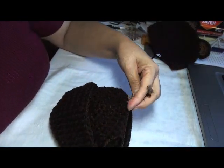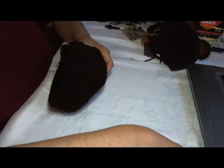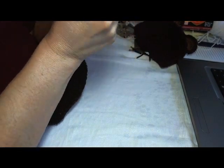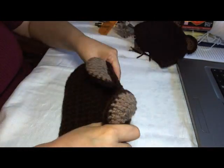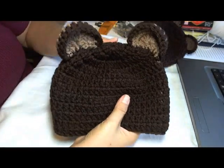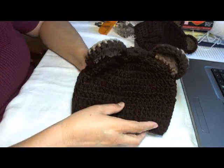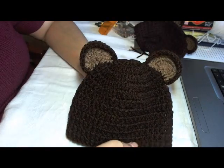Now I can cut it, put my pin away, and put it on the right side. And there is your bear beanie! This is number two of rock the beanie, so make sure you rock your bear beanie.